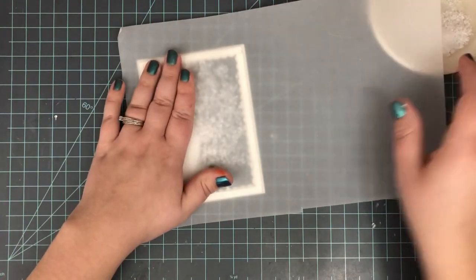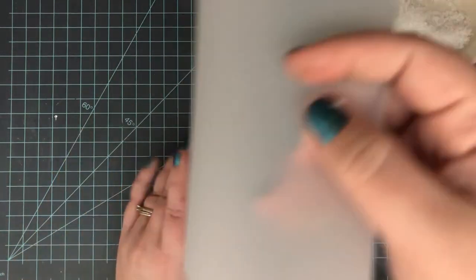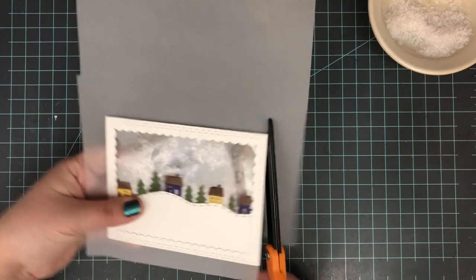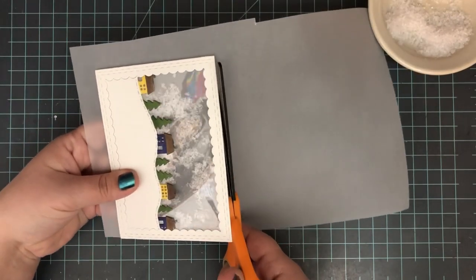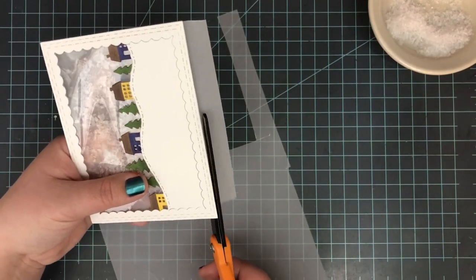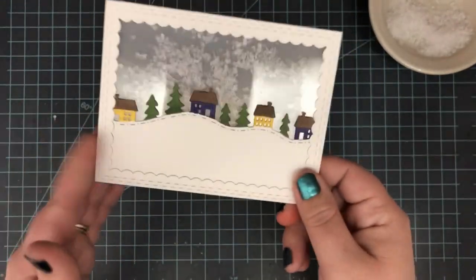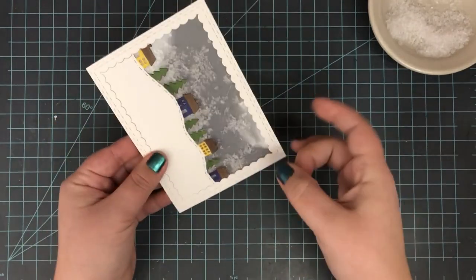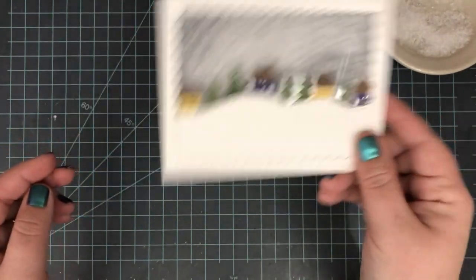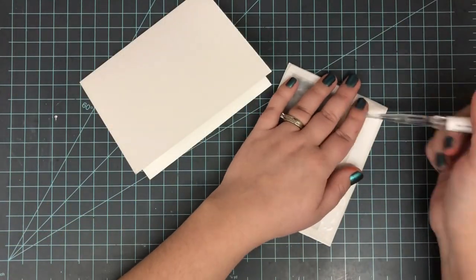Once I had that removed, I placed some vellum on the back. I'm using vellum today because I want a nice white surface in the background but didn't want to use more acetate — the heat safe acetate can get a little pricey. Putting that vellum on the back gives a nice sky background and allows the white from my card base to shine through. It's going to look like basically nothing is there but give a nice backdrop for the snow. I put a large piece on the back and just cut around it — there I've got this nice snowy shaker card. When I tip it over all the snow goes to the top, then I shake it and the snow falls back down, kind of like a snow globe.